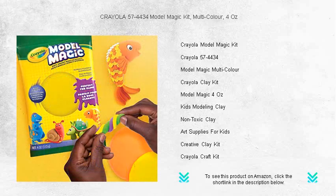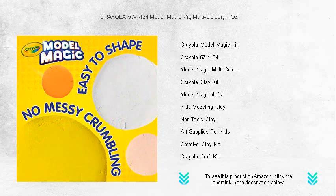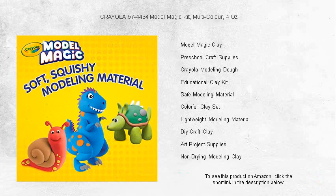The easy-to-mold, soft, and pliable material ensures a smooth experience as you shape, squish, and sculpt your unique masterpieces. Model Magic dries to a lightweight, spongy texture, perfect for both classroom art projects and at-home fun.